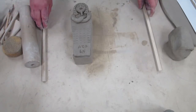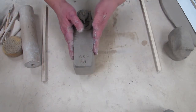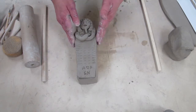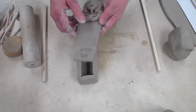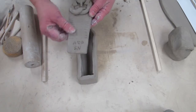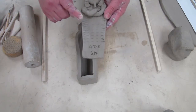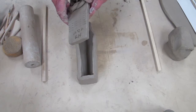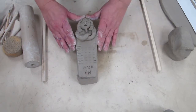Welcome back sixth graders. We're continuing part two of our Egyptian mummy box. Last week we made the top. Now if the top is soft enough you can still add some details to it. Mine has dried out just a little bit, so it's a little tougher to work with. You can moisten it up a little bit, but when it's leather hard it is more difficult to add things to it.